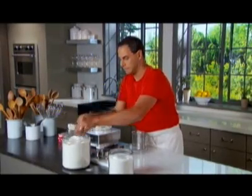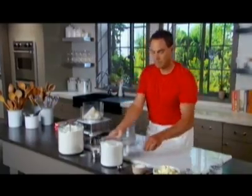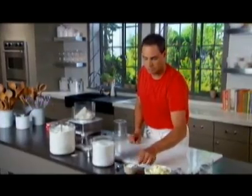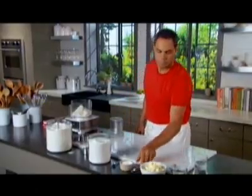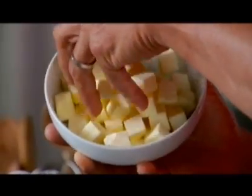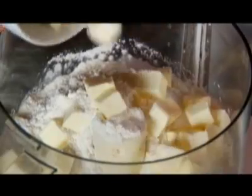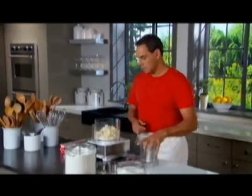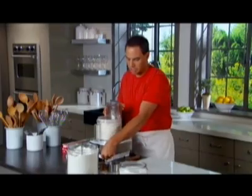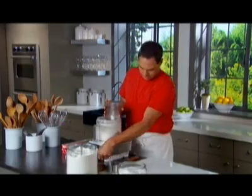A teaspoon of sugar, a teaspoon of salt, and then we have two sticks of unsalted butter. Just flake this in, and then we're just going to give this a really quick pulse, just until we see those pea-sized pieces of butter within the flour. I can see that that's just about ready.